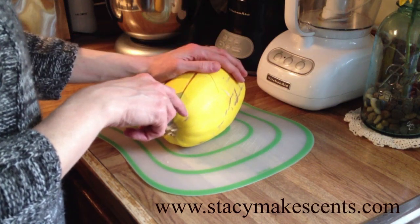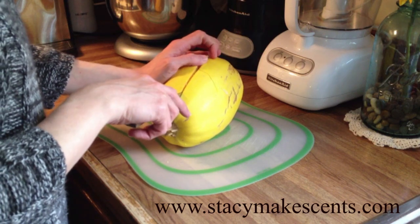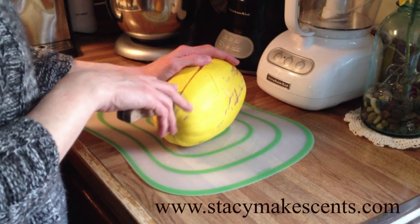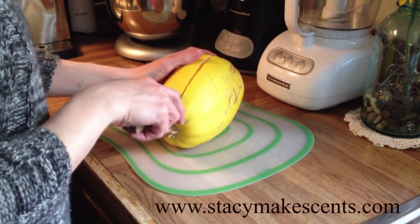This is a spaghetti squash. Angles, where I shop, carries them all the time, which is convenient for me because we eat a lot and I like them all year long. Obviously they're cheapest in the fall when they're harvested. I think I pay about 99 cents a pound, so that's what I get these for.